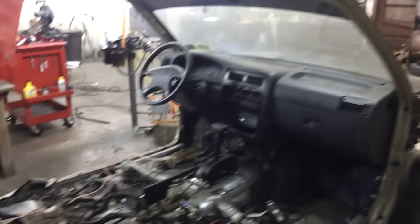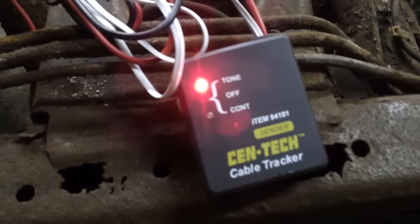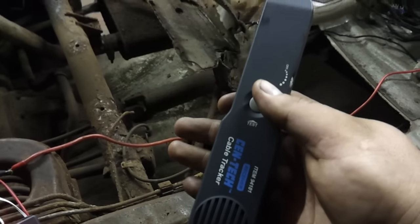This is my Pathfinder that I'm tearing apart. I've got a big rat's nest of electrical wire and I have this red wire here that is a power wire for the amplifier they used to have in here. Here's the other part that this comes with — this is what sends the signal, and this is what receives the signal.